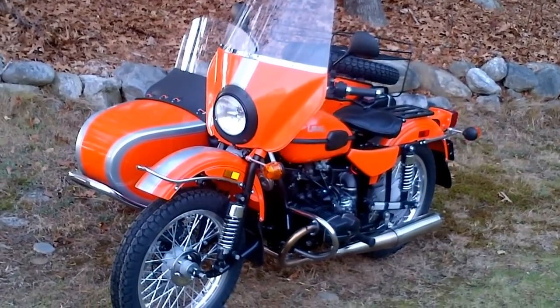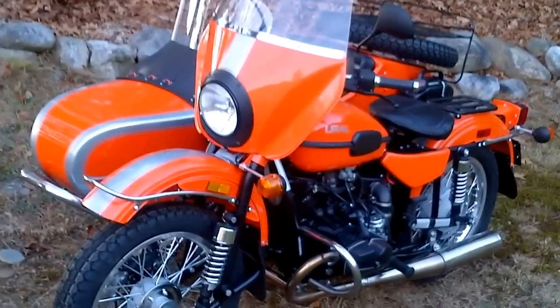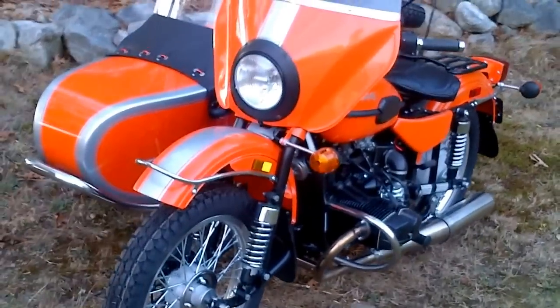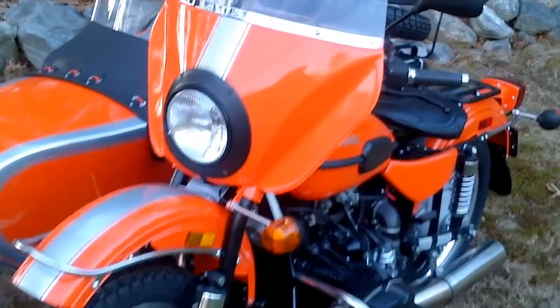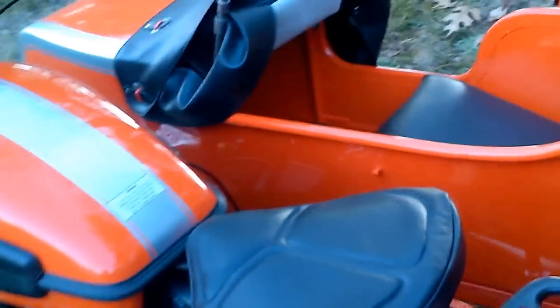Hello from Alphacars and Ural of New England in Boxborough, Massachusetts. Here we have a Ural Patrol in orange with silver stripes with some very nice customization made here at Ural of New England. This is our most popular package — it's a great savings to get the most desirable set of accessories.